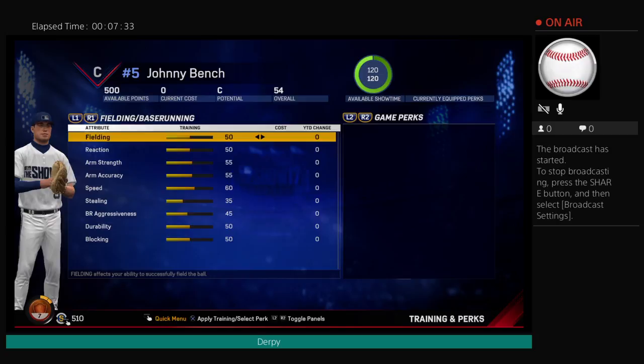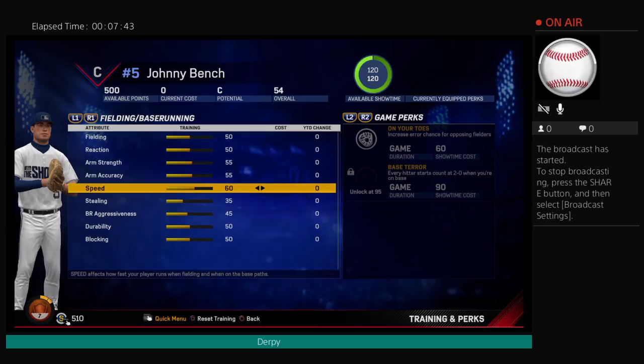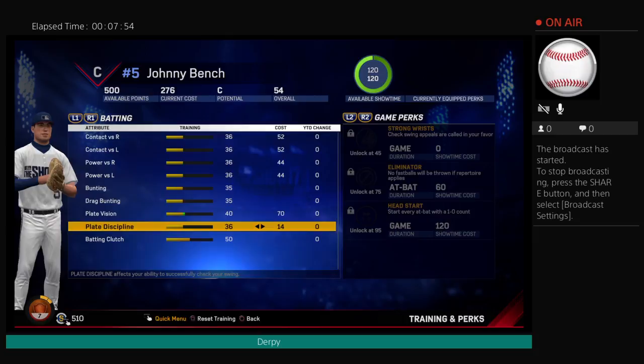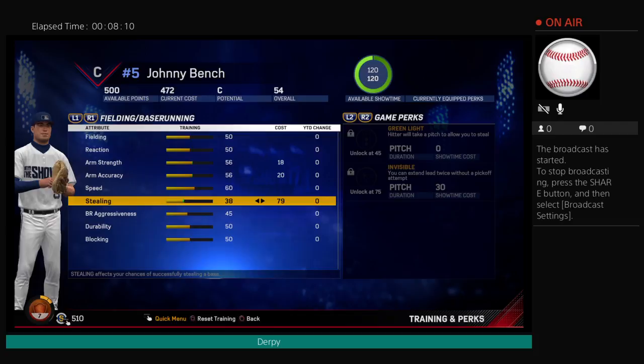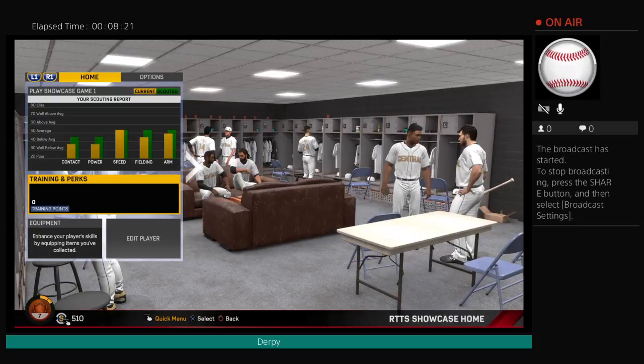Well, that's some nice speed. Power up all the way. 33,000 points. Oh my god. Alright, that's good. That's my overall going into this.